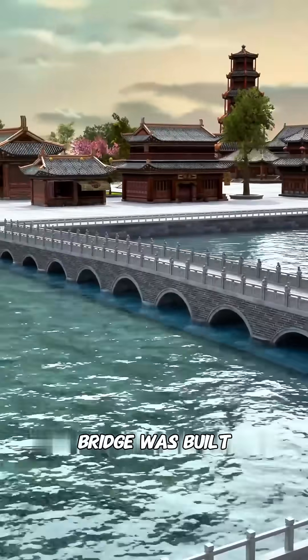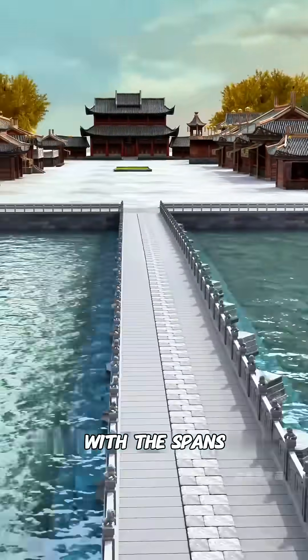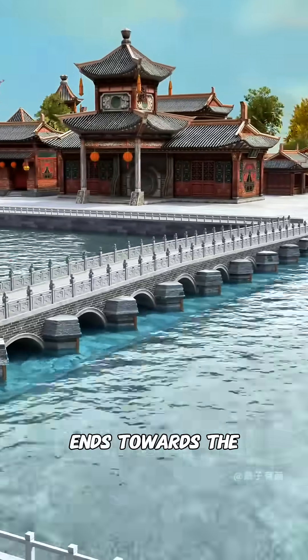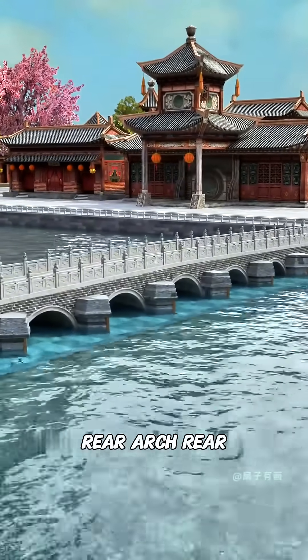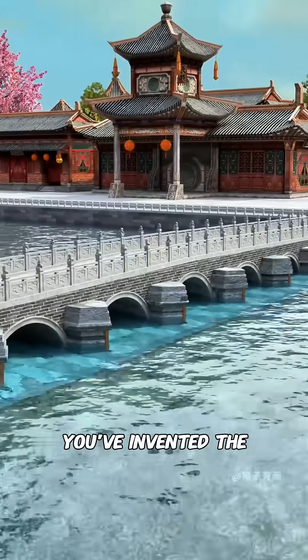Ultimately, the entire bridge was built with 11 arches, with the spans gradually increasing from both ends towards the center. This formed a multi-arched stone bridge with a raised central arch style. Congratulations, you've invented the...